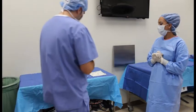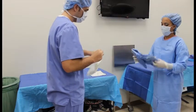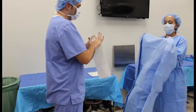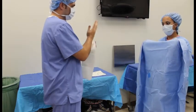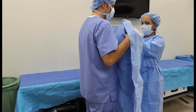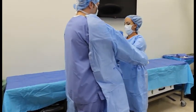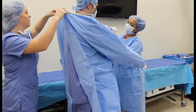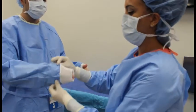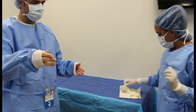After you gown yourself, you will then begin to gown the other staff members in the operating room. Starting with the surgeon, who will first dry their hands. Open their gown facing towards them and assist them in putting on their gown, dropping it at their shoulders. A non-sterile team member can then come over and tie theirs in the back. Assist the surgeon by pulling their fingers out of the cuffs just a little, and begin to put their gloves on, always starting with the right hand.